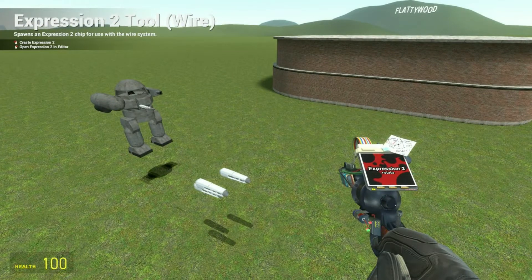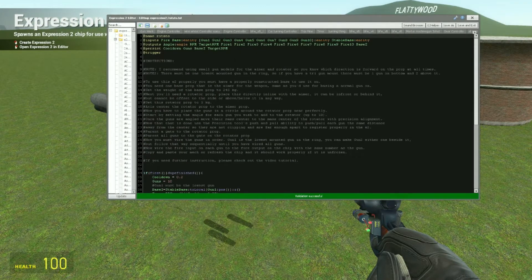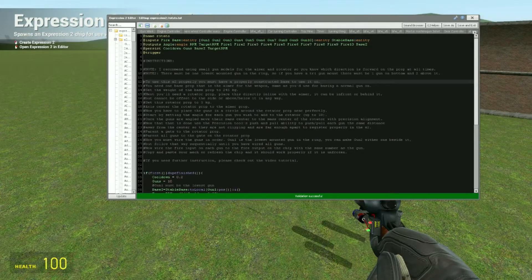Today I'm going to teach you how to use the rotato chip. I just released it a little while ago. It supports up to 10 guns and makes them rotate like a rotary autocannon. I'm going to show you how to actually use it because it does have a setup. If you look inside the chip it shows you the instructions and gives you all the notes, but sometimes it's easier to just see somebody do it.